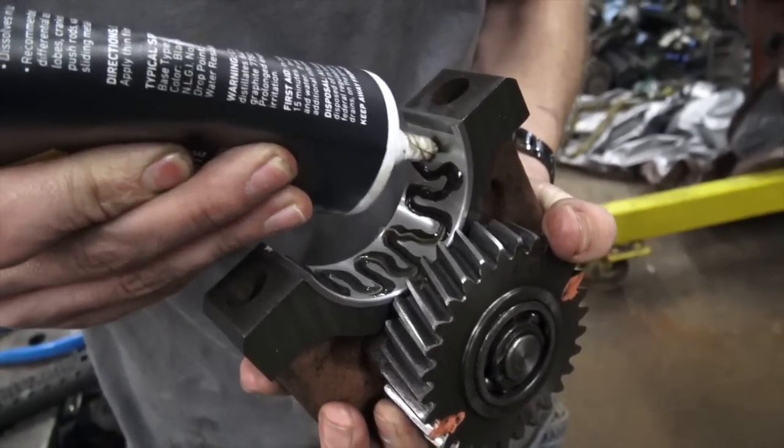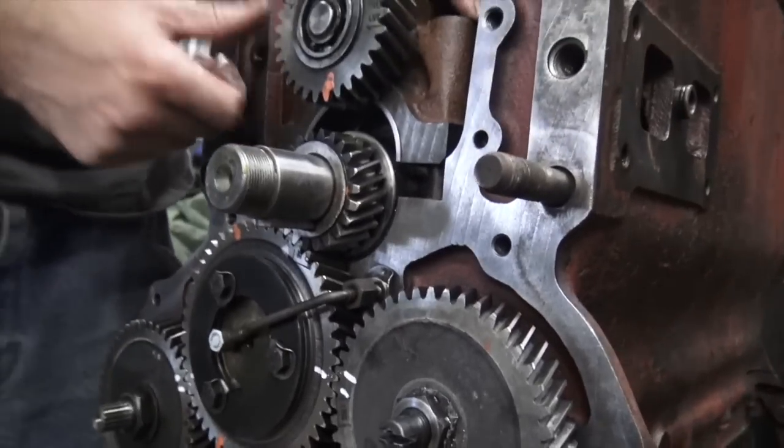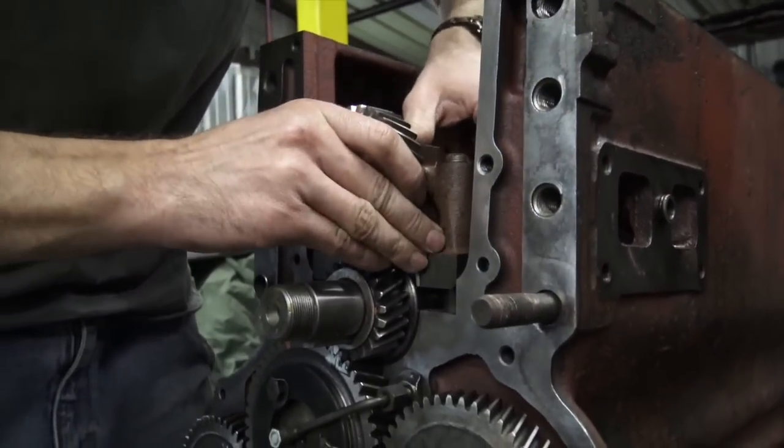Got our bearing shell in. No — that's the improper serpentine style. You're an improper serpentine style. If we can keep it straight we should be fine.